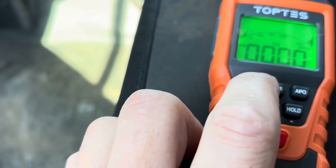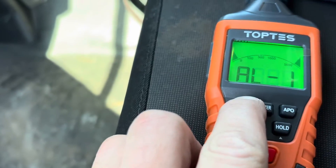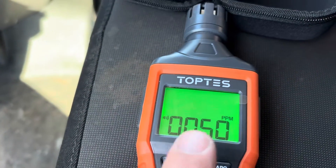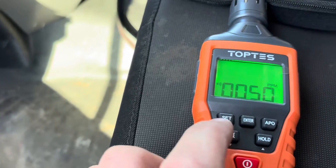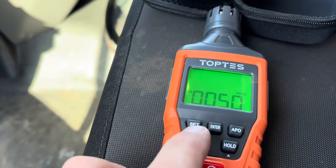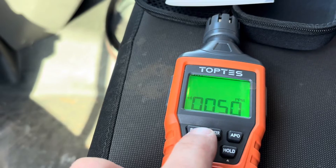The Set button lets you set certain values where you want your alarms to go off. It comes preset for 50 parts per million, where it will actually start notifying you when the space has reached 50 parts per million.